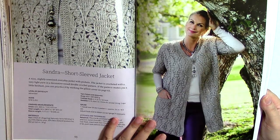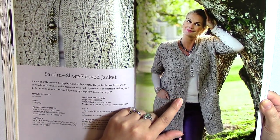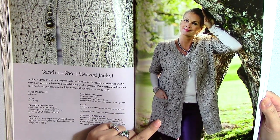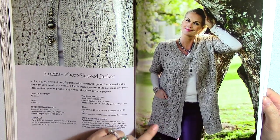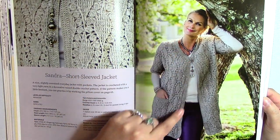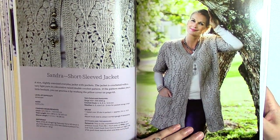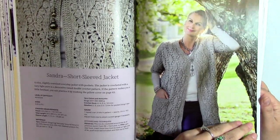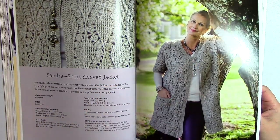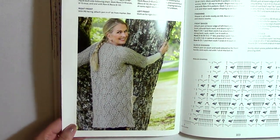Here we have a short sleeve jacket, and I absolutely love this one — I would really love to make this. This reminds me of the Lily pillowcase, and it looks like the same motif. She's got some sleeves on both sides and ribbing along the edge. I would personally go with longer sleeves since I like my sleeves long, but you can do it whichever way. I'd probably put at least a button up here if not all the way down. And this is the back of it too — I think that looks really pretty.